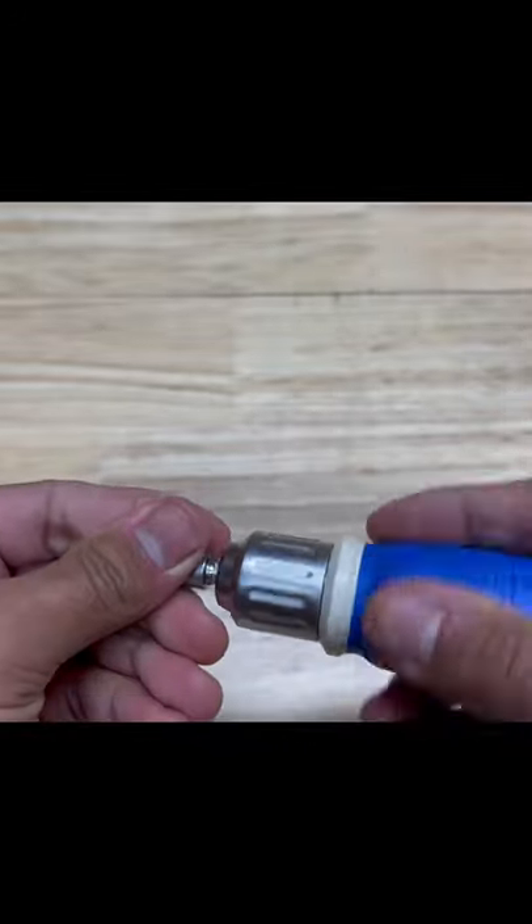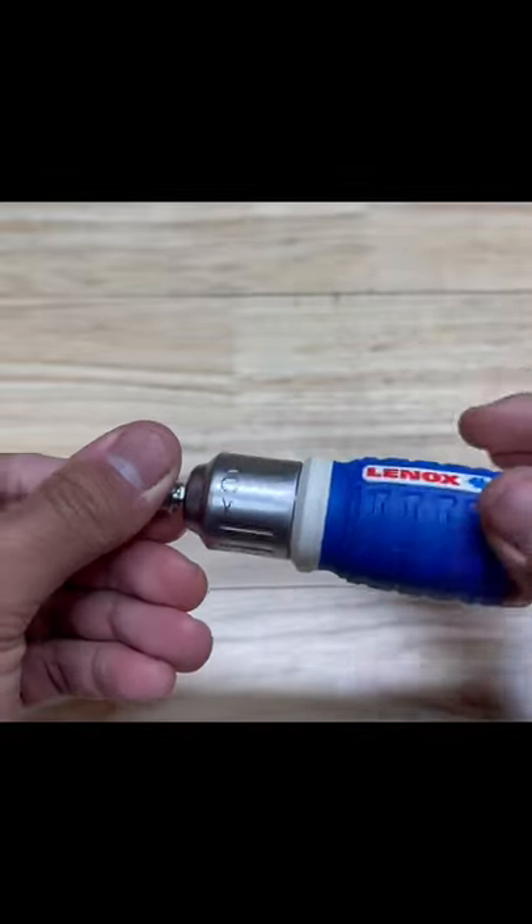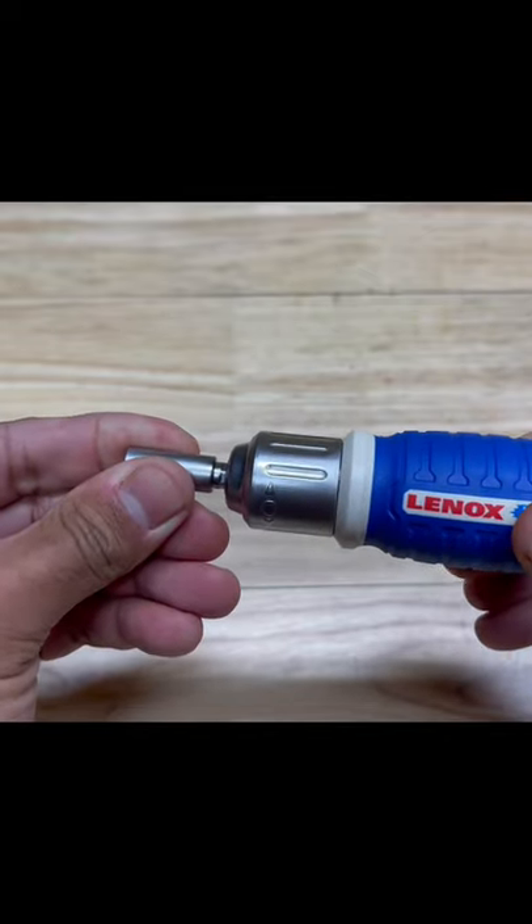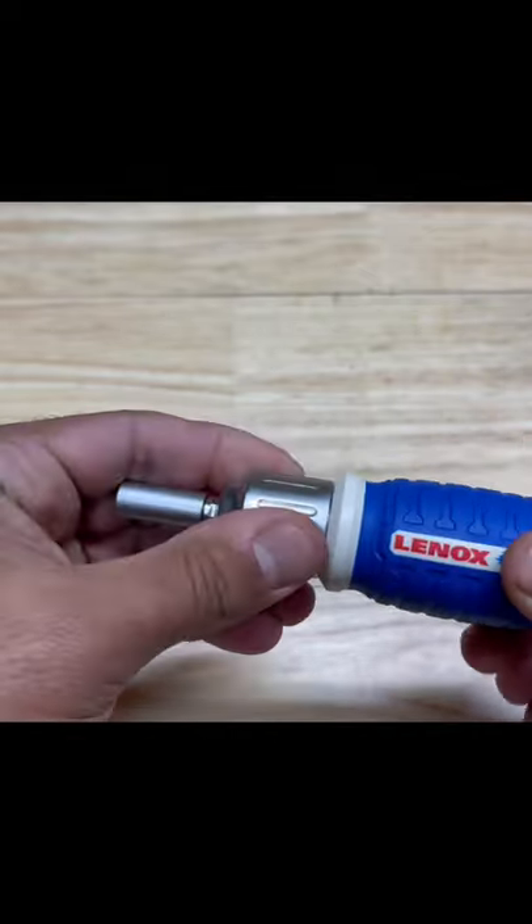It's definitely got a good feel to it — super positive on the clicks. Oh yeah, super smooth.